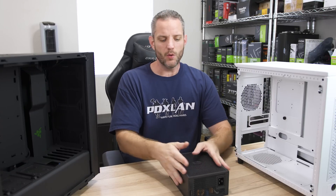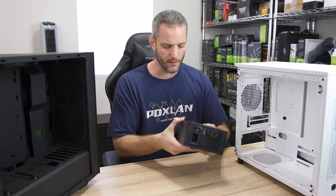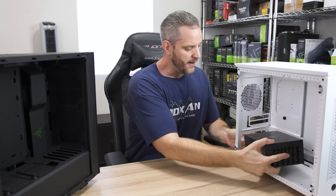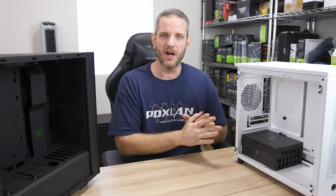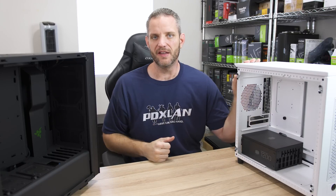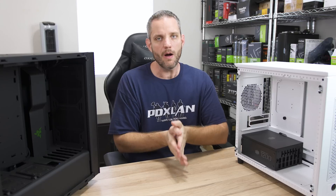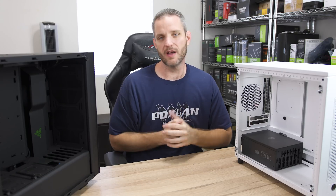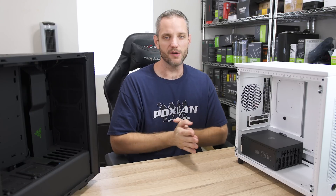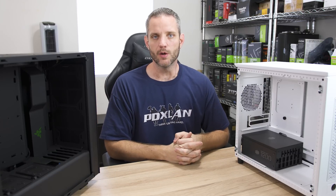It's perfectly reasonable to ask why I would mount the power supply with the fan facing up. Most people would think: if you face it down and use the vent in the bottom of the case, the power supply becomes its own little environment where air comes in through the bottom, goes through the power supply, and comes out — nothing inside the case is affected. Remember, air in equals air out, otherwise you get negative pressure. If you have more air coming in than going out, that's positive pressure, which is actually ideal because you force air out of cracks and crevices rather than pulling it in, which limits dust intake.